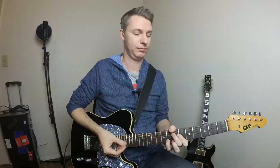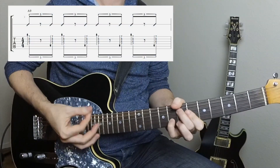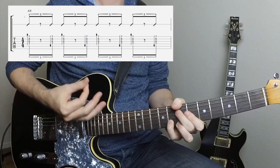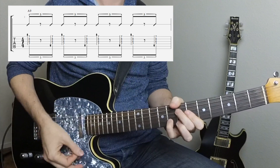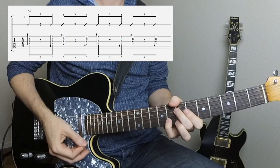Before we get started, let's just remind ourselves of the basic shuffle rhythm. Just playing on an A9 chord here — down followed by an up strum.